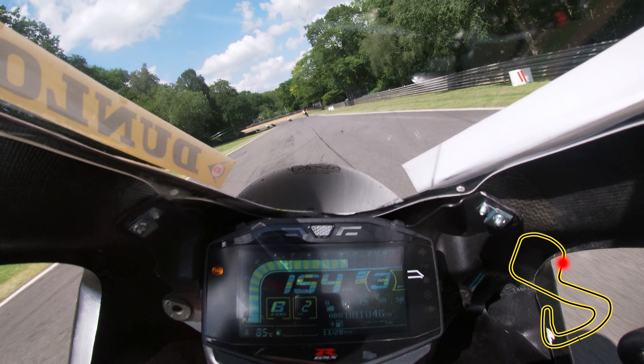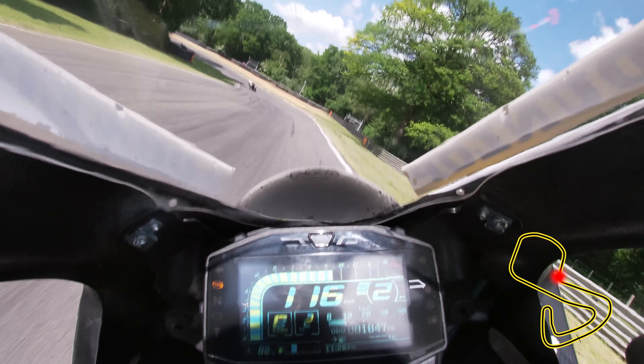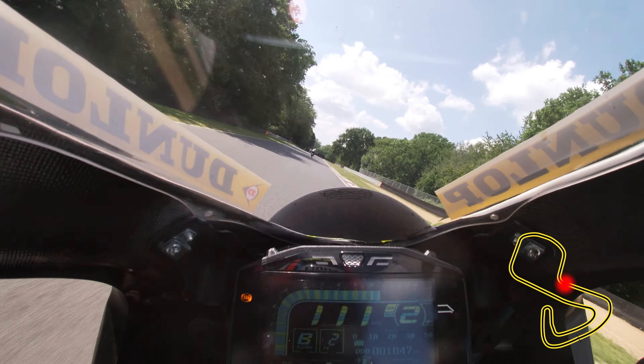Approach Stirling Bend in third gear on the far right of the track and brake at the 200 yard board. Shift back to second before tipping in at the white line, then apex at the kerbs and let the bike drift to the right side of the track.